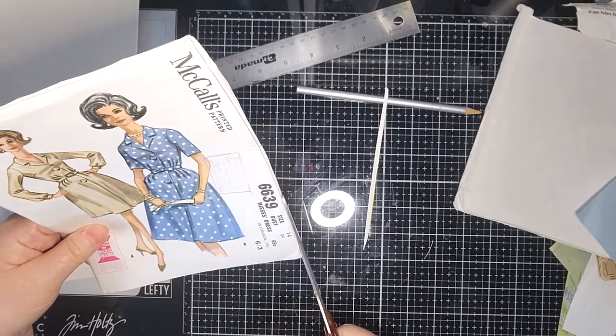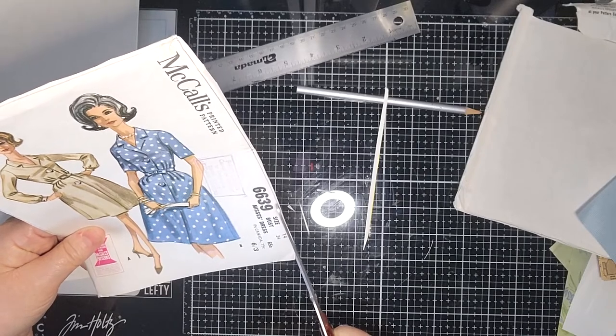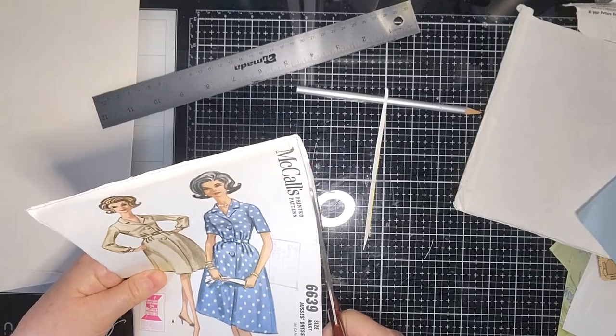I did make a quilt for a double bed when I was younger using putting patterns,